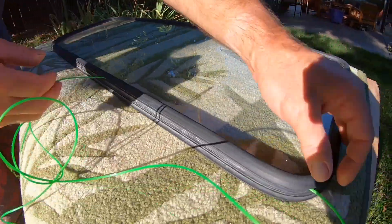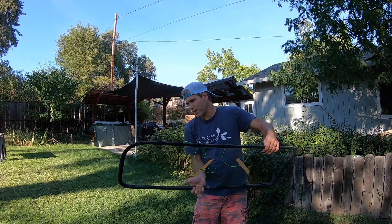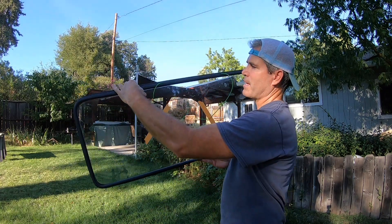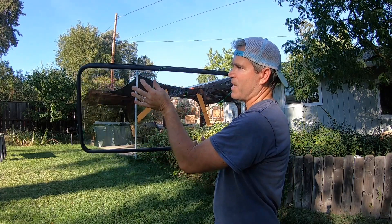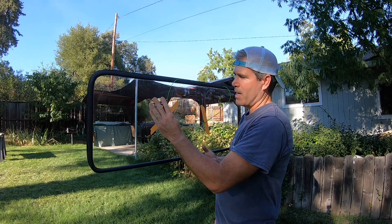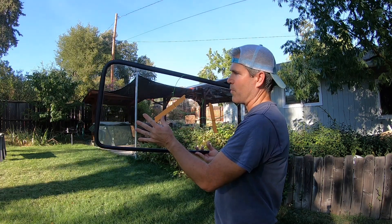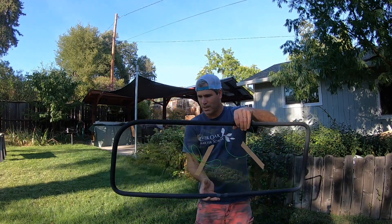Here is the finished product ready to be installed. I have the weed eater line overlapping by about a foot at the top, and then it's feeding so that the weed eater line is on the inside of the car when I push this in. That's where I'm going to grab onto it to feed that lip over the metal seam on the window. This is what it looks like from the outside — ready to be installed.